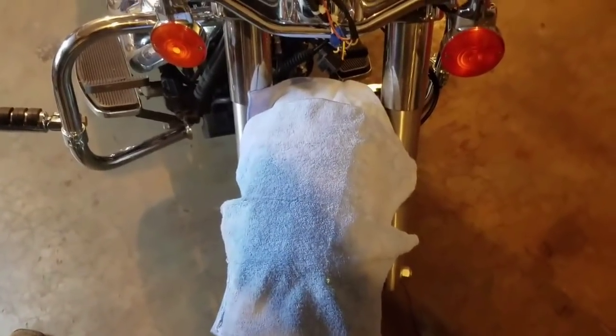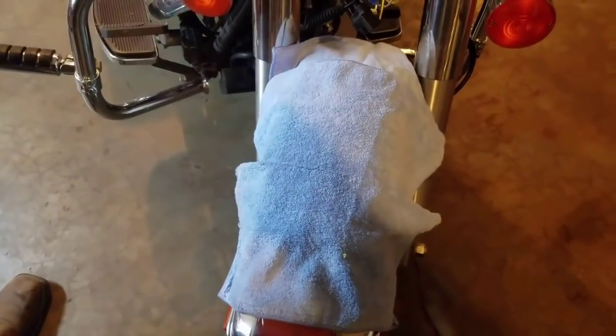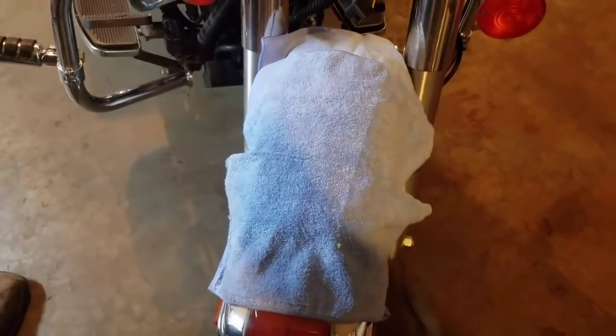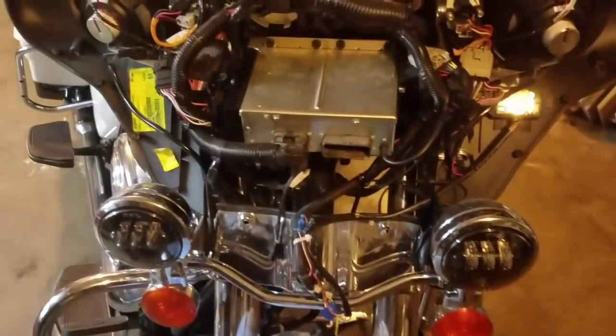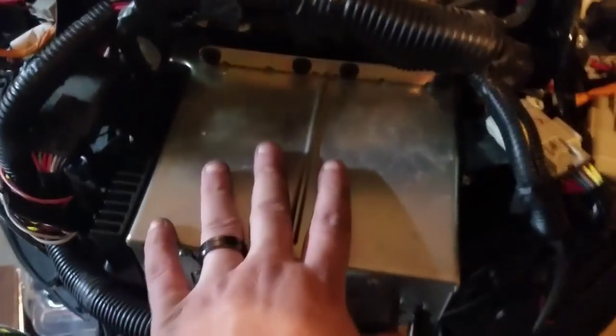I forgot to tell you — before you start taking your fairing off, cover your fender, because you'll drop something and damage it. Harley paint is not cheap.